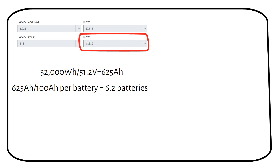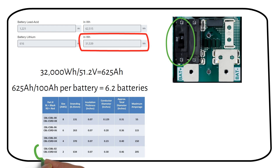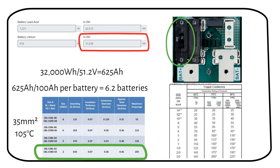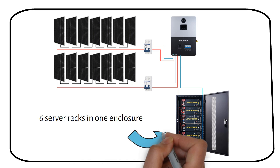Next we need to size a fuse. The inverter already has a 200-amp breaker for the battery, so we don't need to add one — this is one advantage of using this off-grid inverter. A 2-gauge or 35 millimeter square welding cable can carry 205 amps. This cable is rated at 105 degrees Celsius installation temperature. If you use cables rated for a lower temperature, you must size them larger. For example, if you use wire rated for 90 degrees Celsius, you require a 3/0 AWG or 95 millimeter square cable. We will have 6 server racks that fit into one server rack enclosure, which you can purchase including the enclosure in one package.